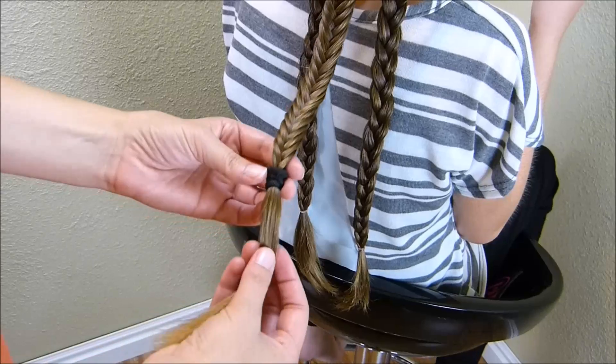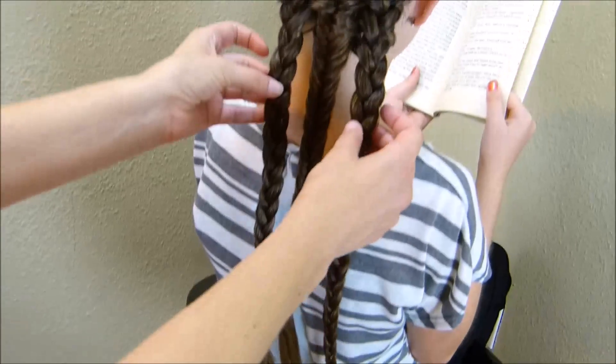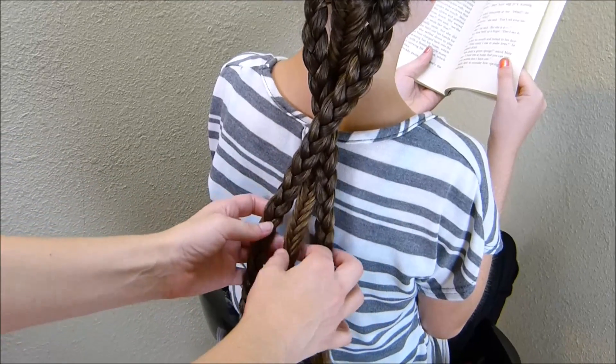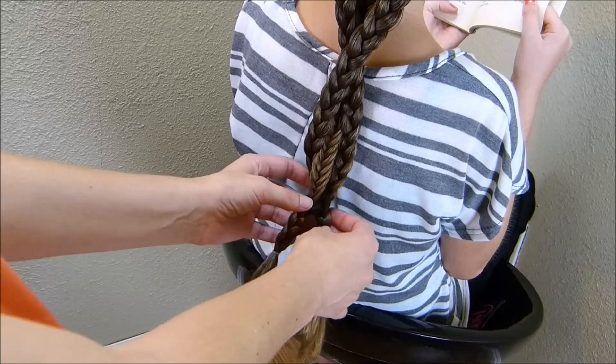When you finish this fishtail braid, you'll want to tie it off with a temporary elastic. Then the last step — I'm going to take these two braids on the side, cross them over the top of that fishtail and then underneath, and tie everything together here at the bottom.